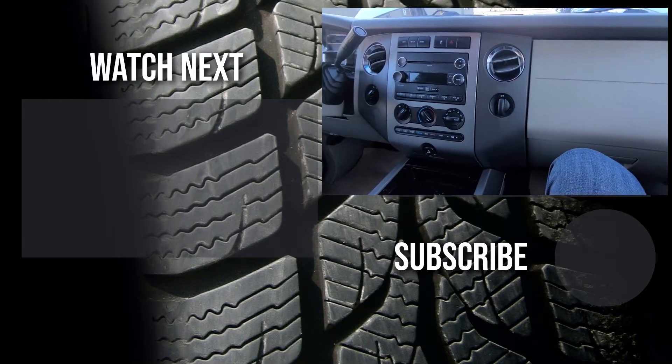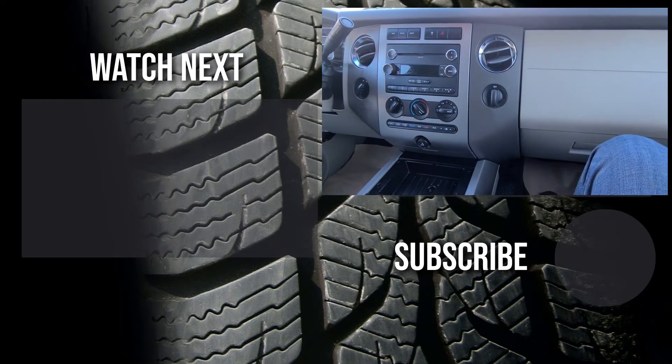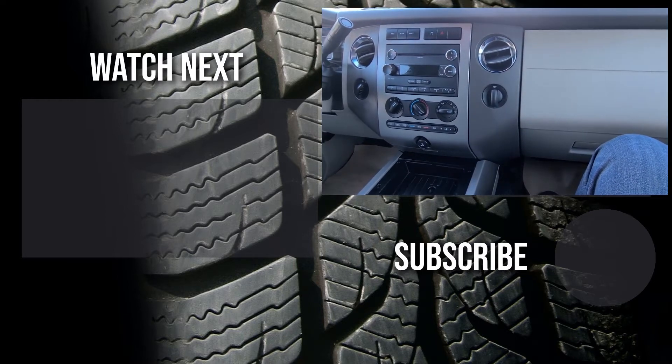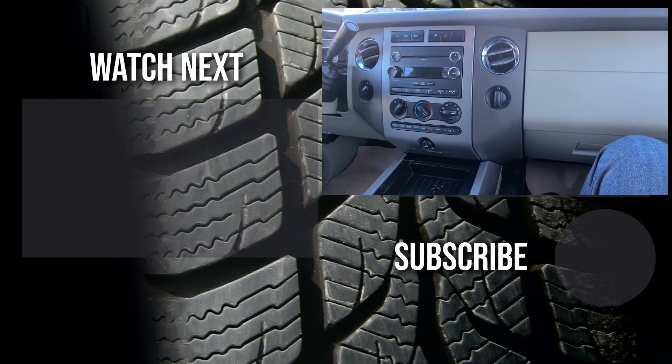Thank you for watching this short video. I hope it was helpful — if it was, please like it and subscribe to my automotive channel. On my channel you can find lots of how-to videos, do-it-yourself videos, car reviews, product reviews, and other similar automotive topics.